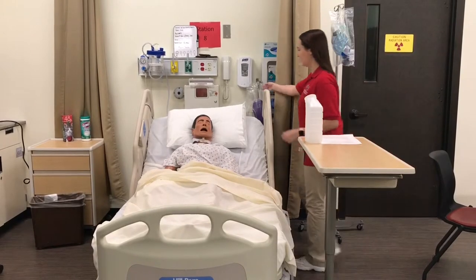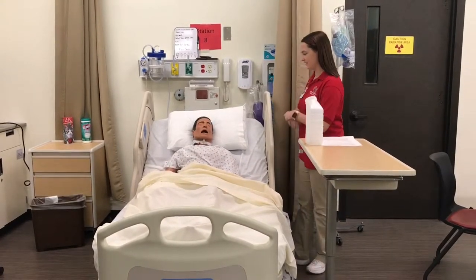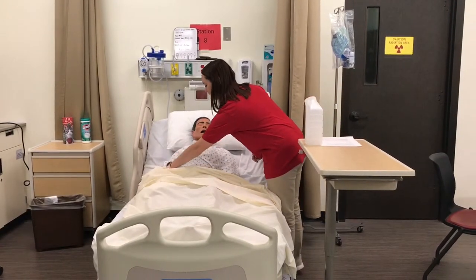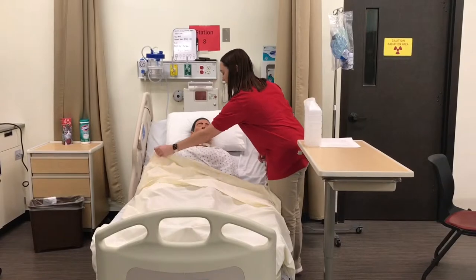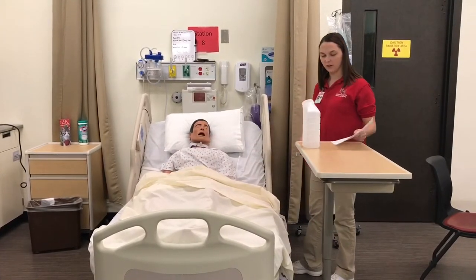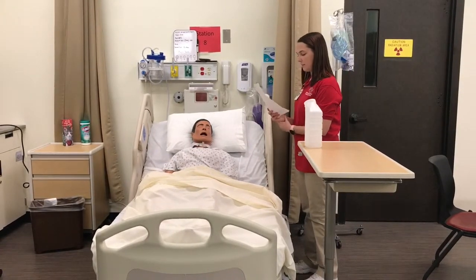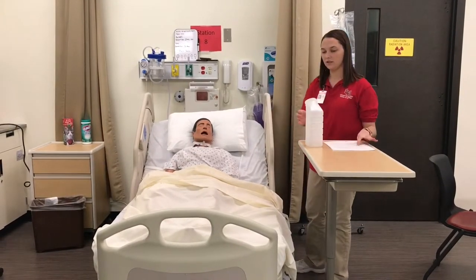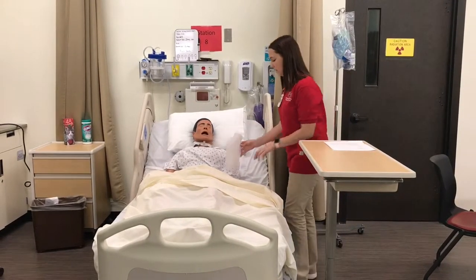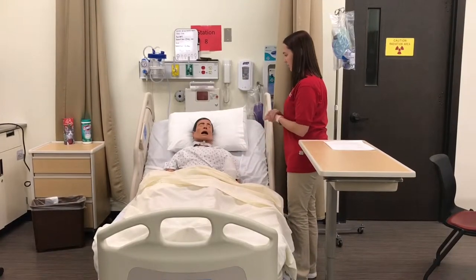Hi Mr. Zang. My name is Micah. I'm going to be your student nurse today. How are you feeling? Can you verify your name and date of birth for me? The doctor has ordered a 24-hour urine collection and strain because of the symptoms you're having. For the first sample we're just going to do the urine strain. I'm going to give you this urinal and after you void you can press the call light and I'll be back to get it.